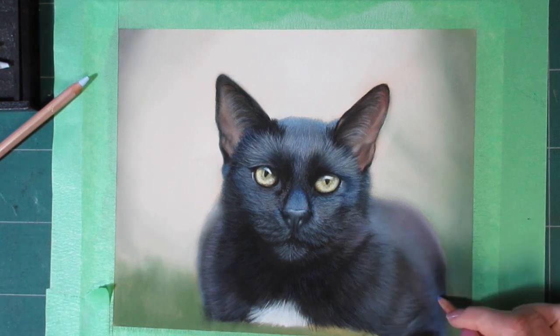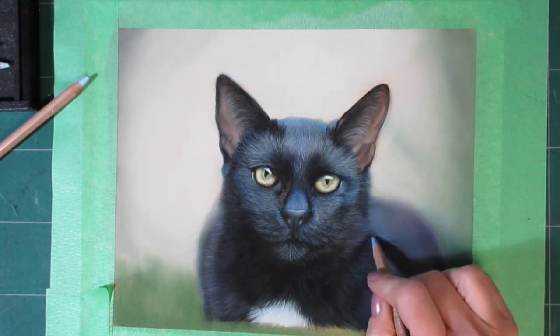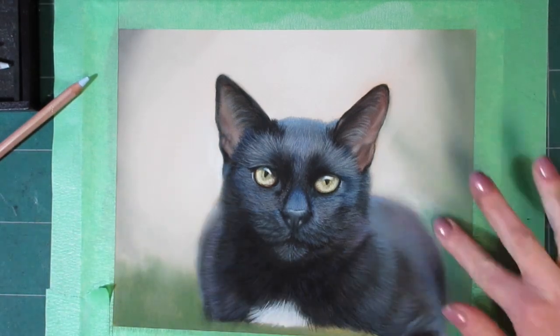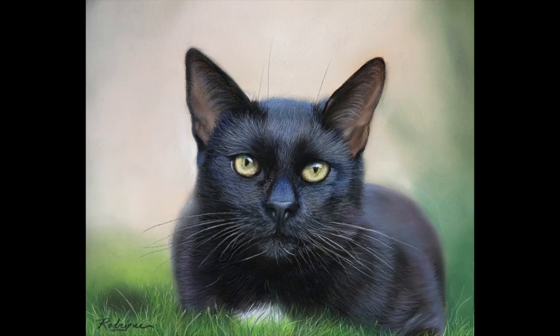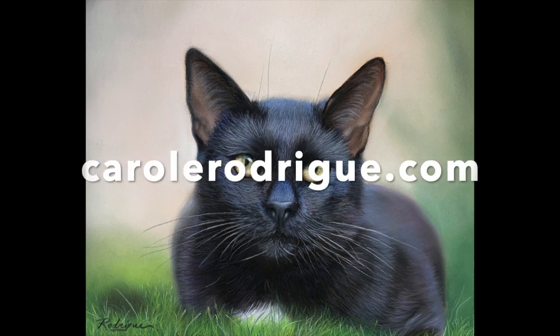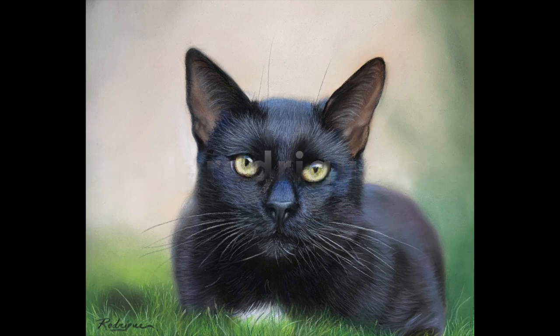If you enjoyed this video, please give it a thumbs up and make sure you subscribe to my channel and hit the bell to get notifications whenever I come out with new videos. I also have a full-length real-time tutorial on my Patreon where I show you how to paint this cat step by step — I'll put the link in the description below. Thank you so much for watching, and until next time, take care.